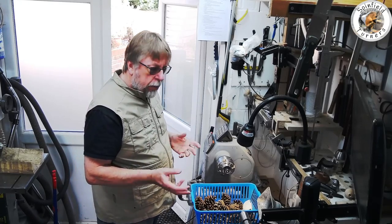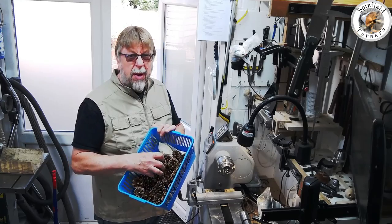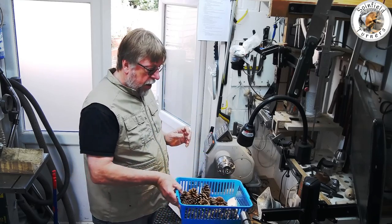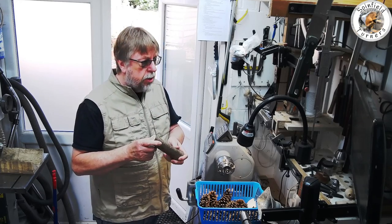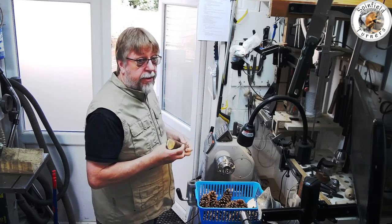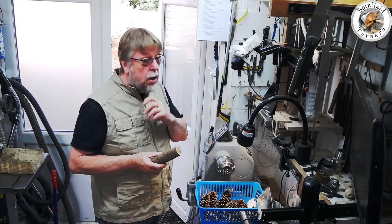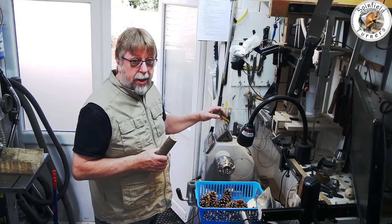Hi, today I'm going to make some hedgehogs from pine cones from my garden and loads of scraps of wood, where I'm going to turn the noses and pyrograph the face for the National Trust at Hewenden, the woodside event that we have there.